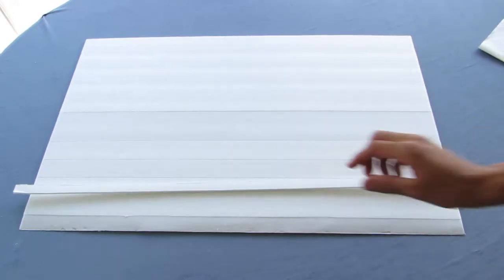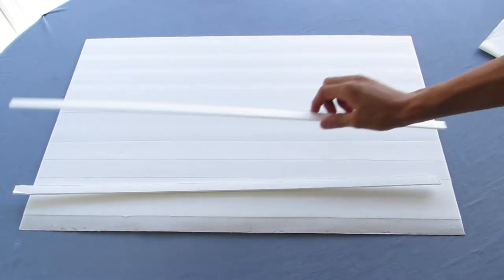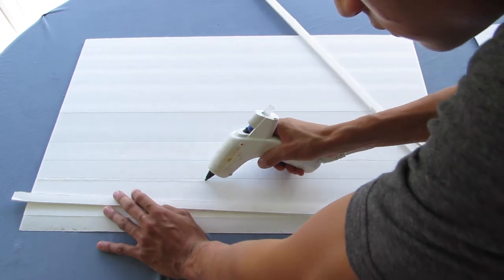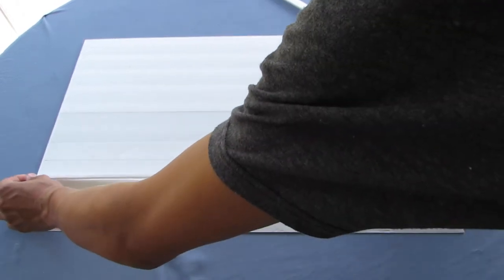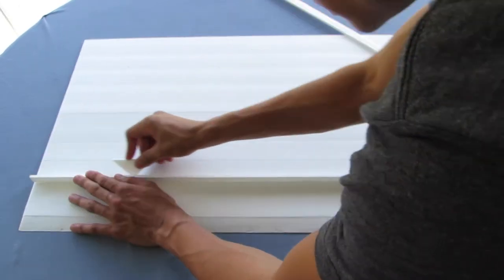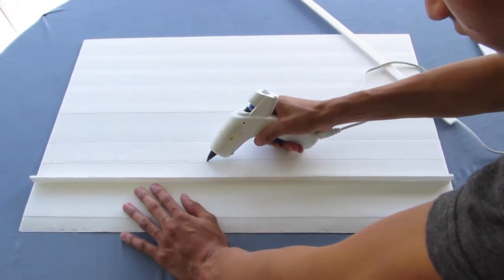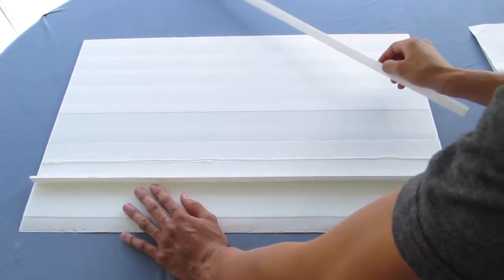Recall we cut off two smaller strips from the top of the foam board: the first was three quarters of an inch wide and the second was five eighths of an inch wide. The five eighths inch wide strip gets glued below the four inch line, and the three quarter inch wide strip gets glued above the five and a half inch line. Use a scrap piece of foam board to wipe away any glue above the four inch line or below the five and a half inch line.